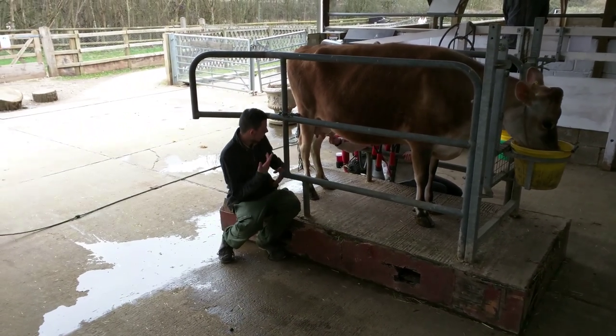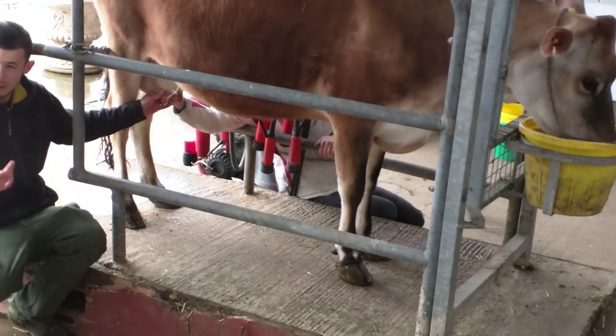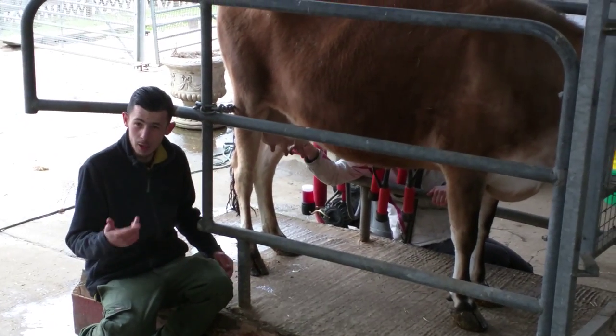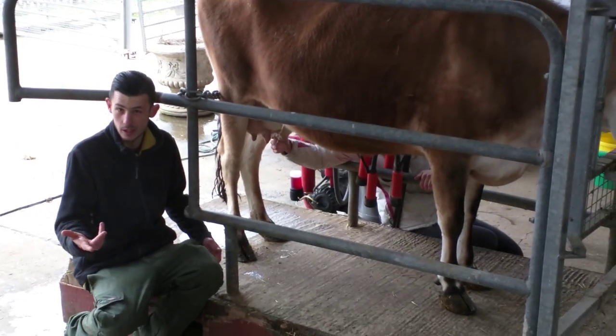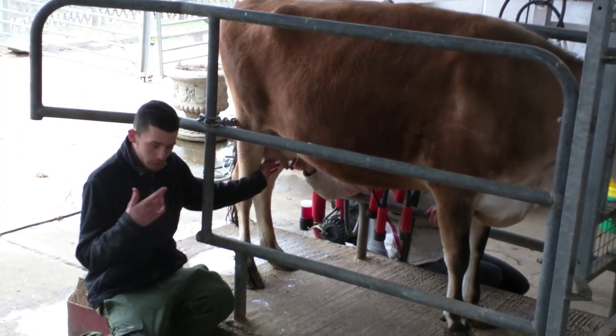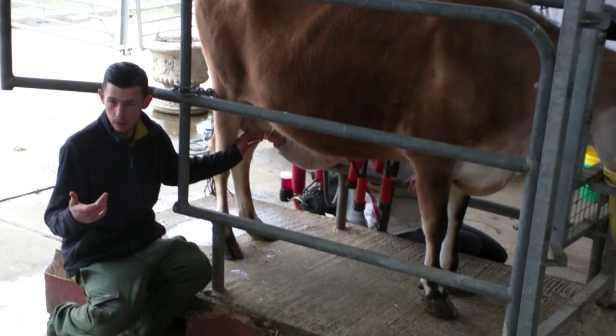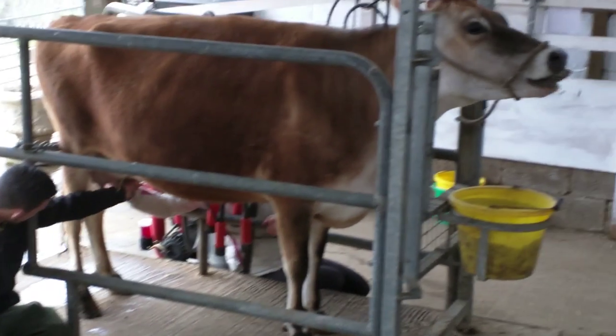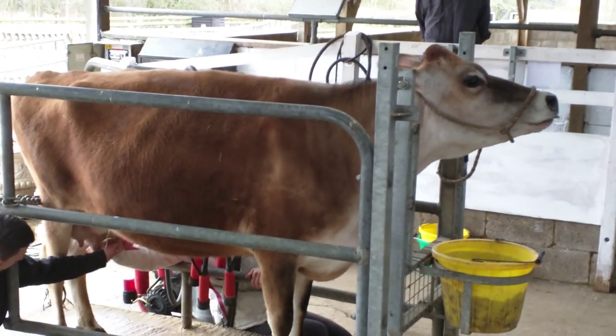The next step is just to squeeze a bit out of each quarter — a bit of milk — just to check for any signs of mastitis, which can be shown by large clumps of milk or blood inside the milk as well. Normally you can tell the udder will be quite affected as well. Here, look, there we go.